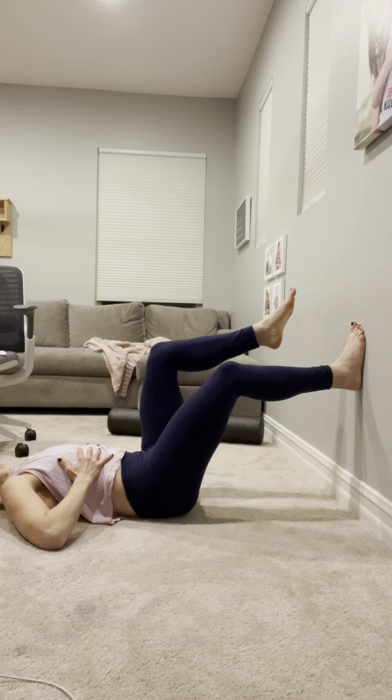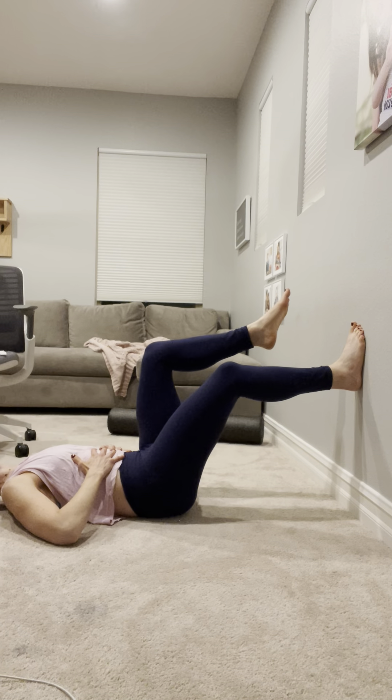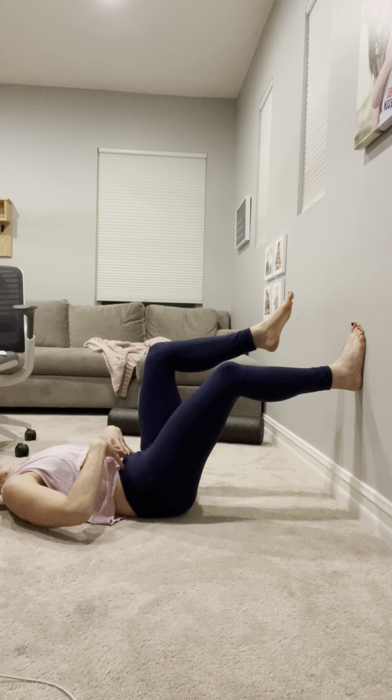Starting and kicking off with that nice exhalation to get those ribs down. Exhale from the bottom up — feel those abs.